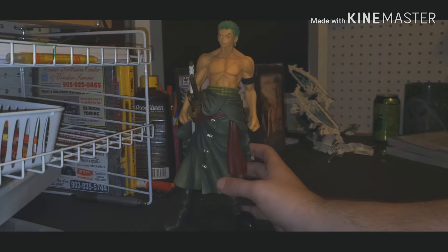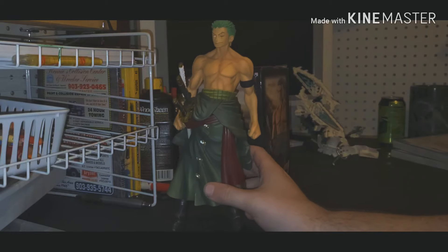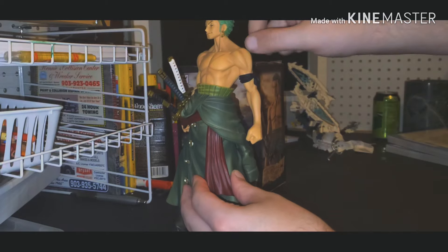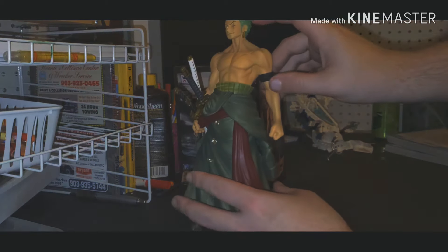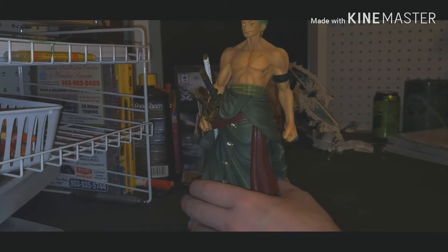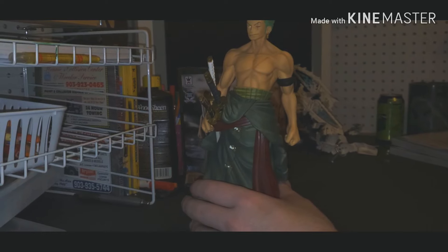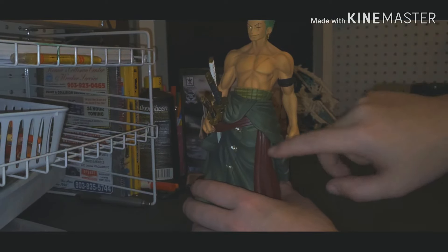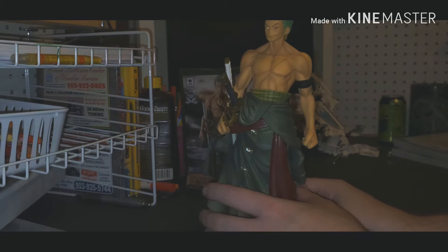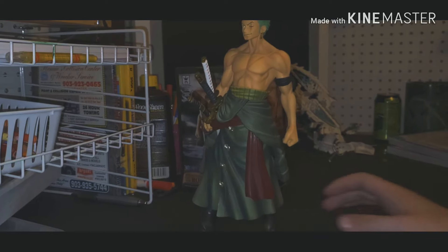Okay guys, I got him put together. He does have a good bit of pieces compared to my usual ones. He has his head as a separate piece, his torso, this little skirt piece, and his legs are each a different piece. Each of his handles are a different piece too, so that's seven pieces total — that's a little bit crazy.